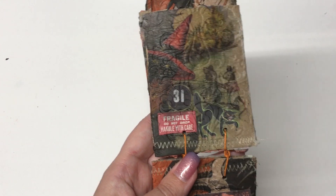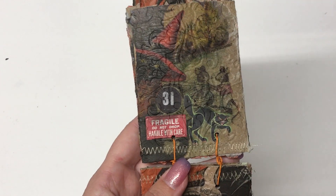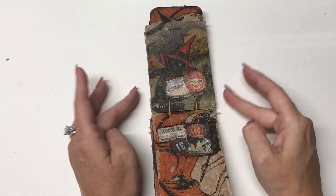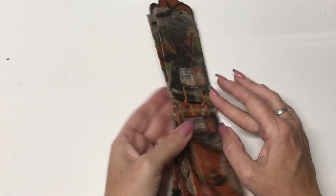Honestly, these napkins — I feel like I got them on clearance last year at Michael's. I haven't seen them this year; they were all from last year. Halloween stuff is just rolling into the stores, so I'm definitely keeping my eye out for good napkins. But so far the only napkins I've seen have been cartoonish, not something I'm really interested in. But I did love these napkins.